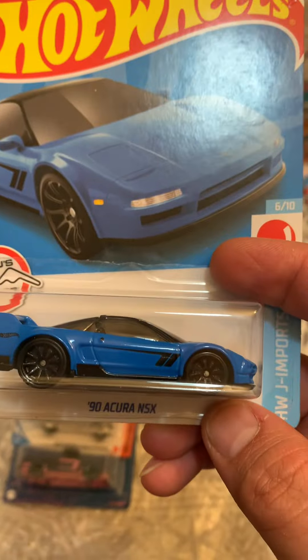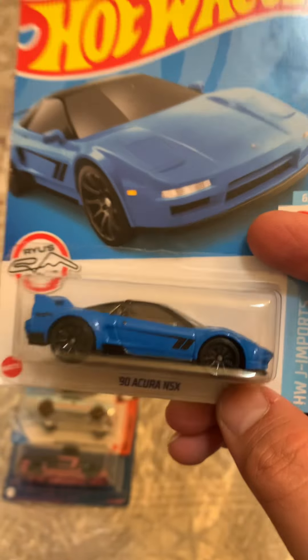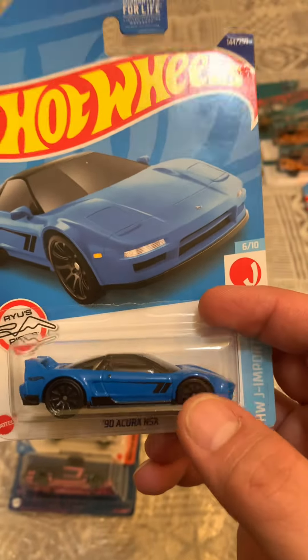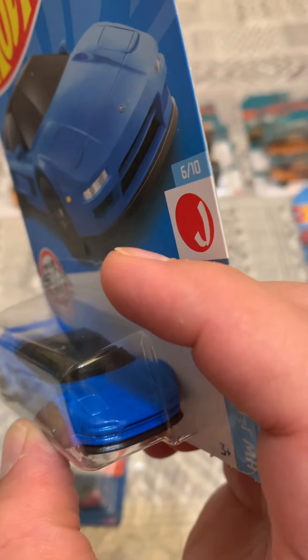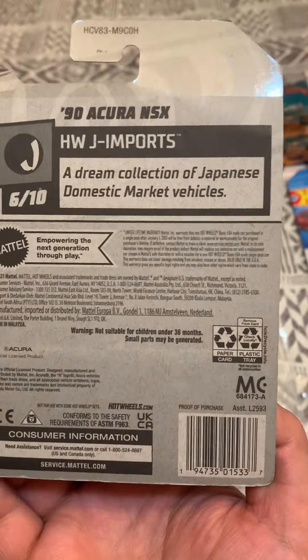Next, this 90 Acura NSX — I have this one in yellow and I'm not sure which one's better, but I like both of them. This is from the H case.